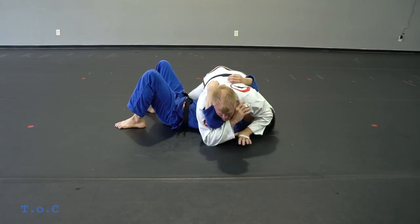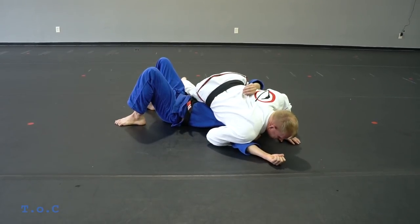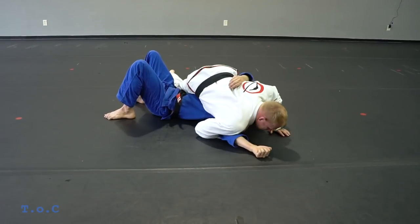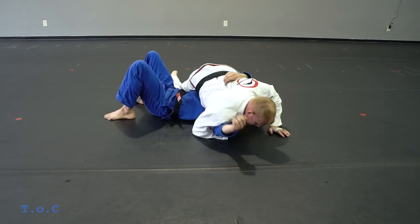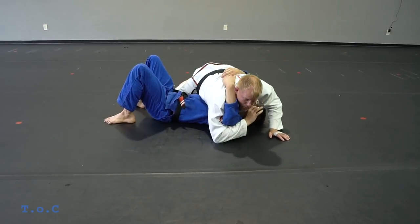From here, I'm gonna take this hand out and my shoulder pins his forearm. If I'm too far in, nothing's happening. So I walk my arm out just a little.